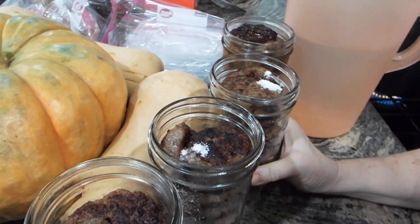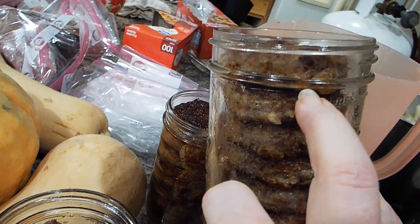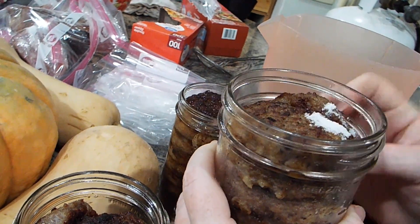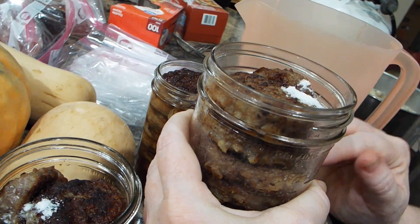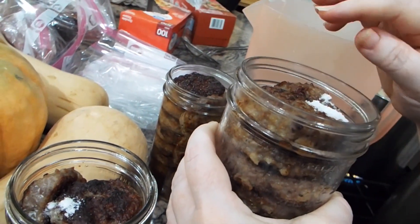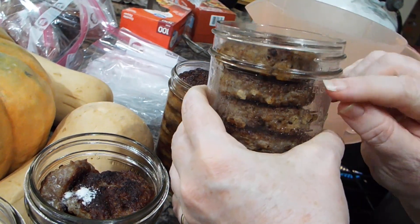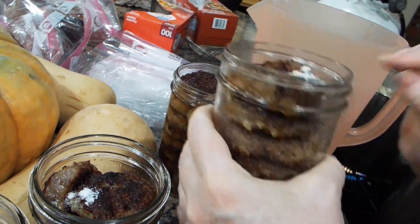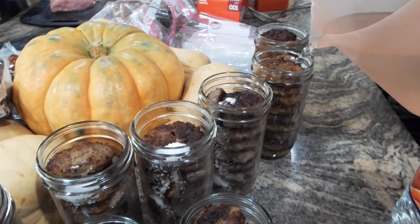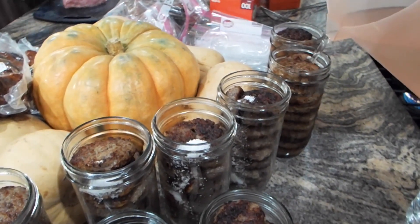I always fill up to about the first bumpy line on the outside of the jar. If you fill it higher than that, because this has grease in it and it's boiling as it's processing, all that grease comes up to the top and sometimes squishes out through the rubber rim. It can cause a problem with the seal, so I try to keep my water level lower. It's fine if the top of the meat is above the water level — it may discolor slightly but it's completely fine to eat.